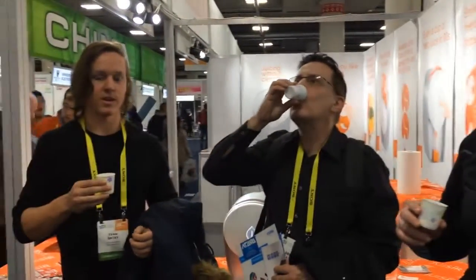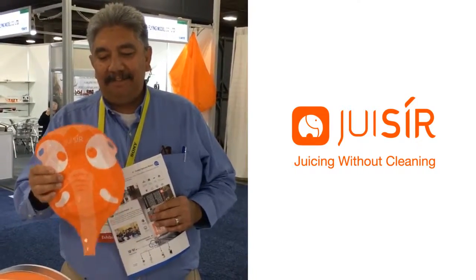Very tasty, no cleaning — really a good idea. Pretty awesome product, I'd buy one. Amazing. Pretty nice. Perfect temperature. I think it's a great idea, very cute. Really good juice, really good product.